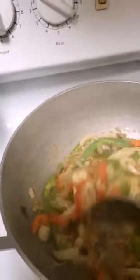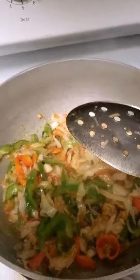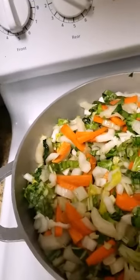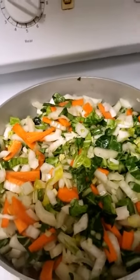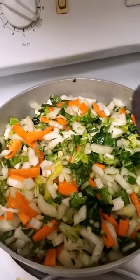OK so now we're here, now we can add in the bok choy. I'm just ready to put in the bok choy fully. So I'm adding my bok choy, and all I have to do is leave it and let it go and steam. Then we'll be back when I'm ready.